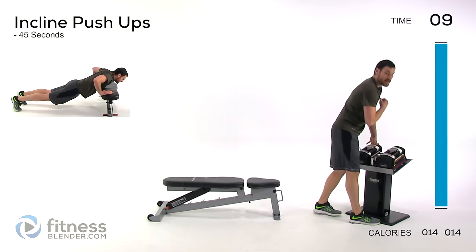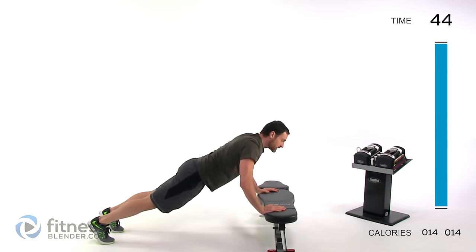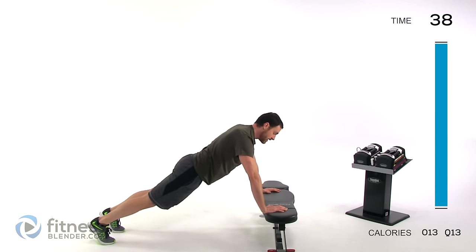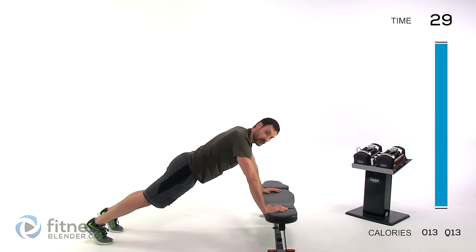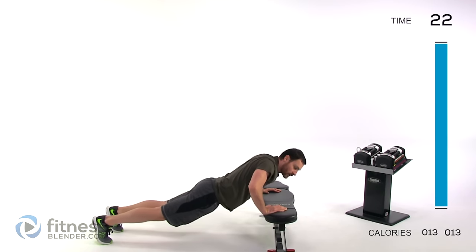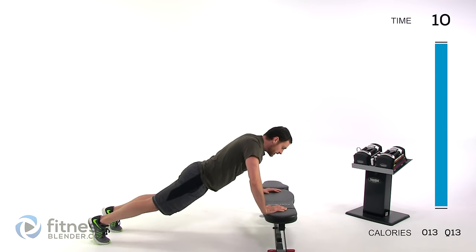Doing an incline push-up next — I'm using a bench for this. Just a regular push-up; you can do this flat on the ground if you don't have something elevated. Nice, slow, controlled motion — I suggest going somewhere in between a wide push-up and a narrow push-up, so the elbows come back at about a 45-degree angle off your body. Keep those lungs open.